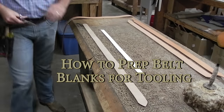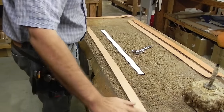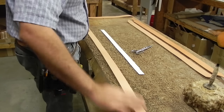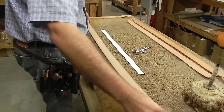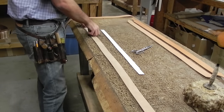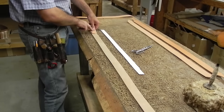I'm gonna do a quick video on how I prep my belts for tooling. I've got my belt blank cut here, cut to the right length. I usually do the belt bend to a whole measurement adding ten and a half inches. Now I'm just putting a mark there at seven inches because that's where the fold is going to be.